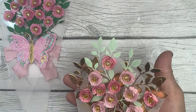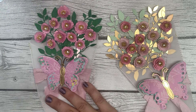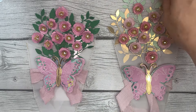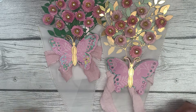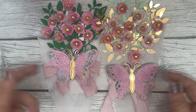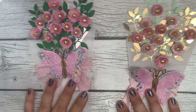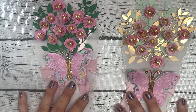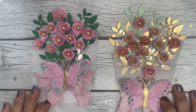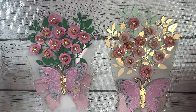There we have it, guys — there is how I made this gorgeous little faux bouquet of handmade flowers. I hope you enjoyed this craft-with-me style video. If you have any questions feel free to leave them in the comments down below and I will get back to you. I hope you follow the little tutorial in this video and make one of these yourself. If you do, make sure to tag me on Instagram so I can see your beautiful work. Thanks so much for watching — have a good night, bye bye!